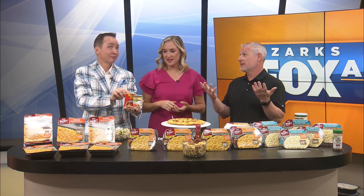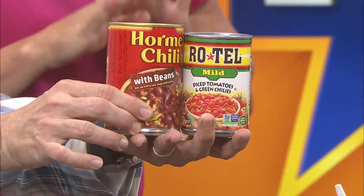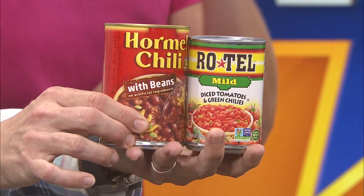You could do a chili mac if you wanted to. You could throw tomatoes in there and do like a macaroni and tomato. I'd throw a little bit of chili and Rotel at the same time. It's your oyster — you can make it whatever you want. I don't want to call it a blank canvas because mac and cheese ain't blank, but it is a beautiful canvas to build upon, add whatever you want — whether it be vegetables, meat, different ways to jazz it up.